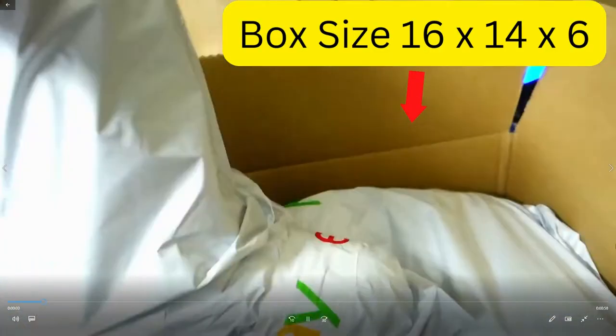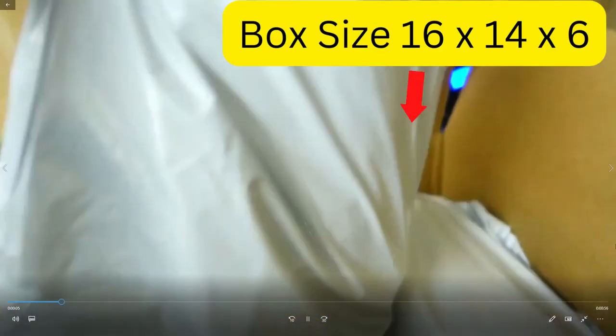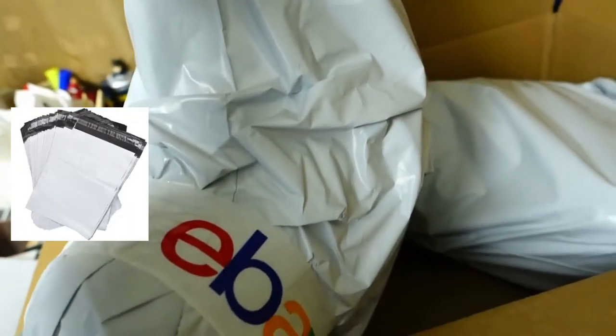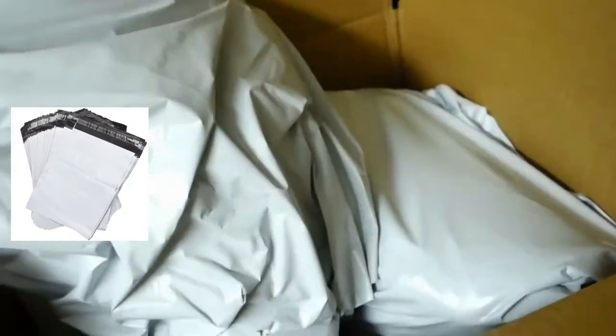So now you can see I've individually packaged both boots. This one has some tape on there. I just use two of my standard poly mailers to make sure that this doesn't get damaged in case the box gets wet — it gives a little bit of extra protection. I know these are rugged boots, but we always do that because they're leather.